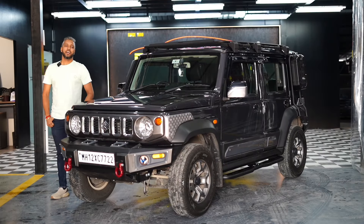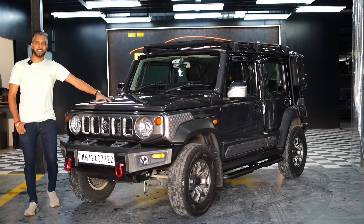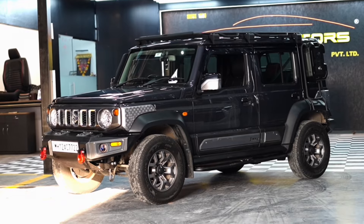Hello Puna Motors family, you are ready for another jaw-dropping transformation of this particular Jimny.